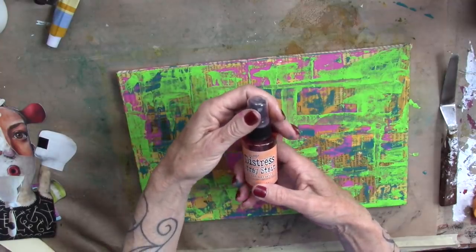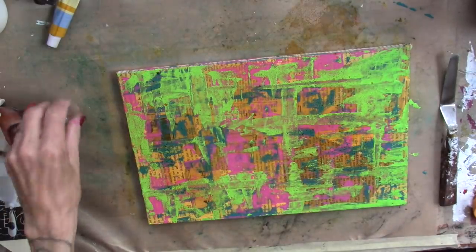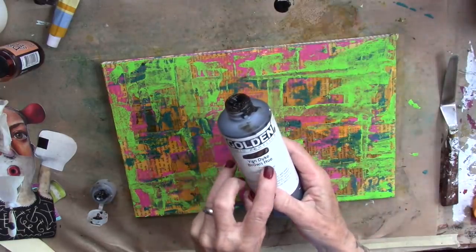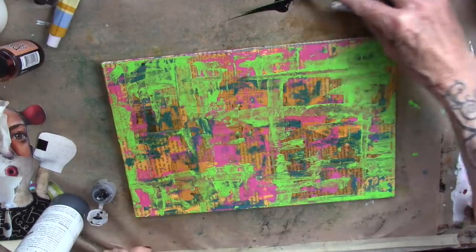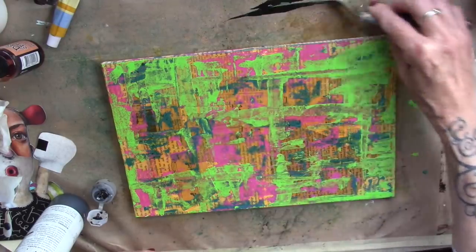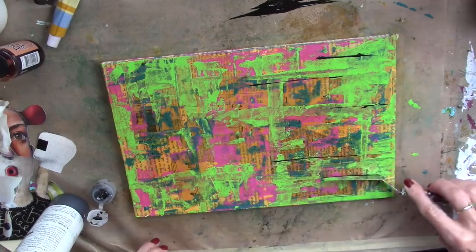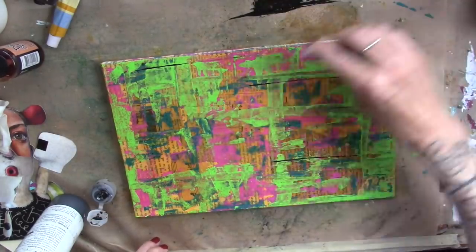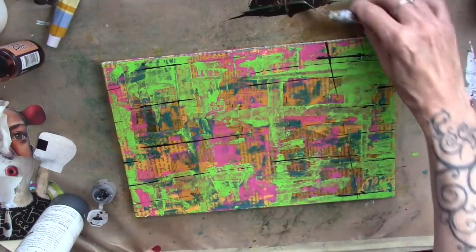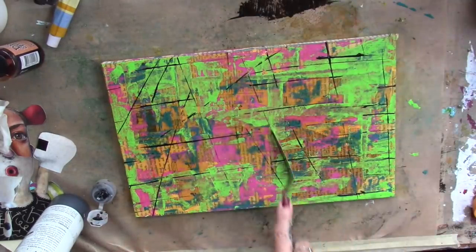While that's drying, I'm bringing in a Distress Spray Stain Dried Marigold. Who knows where I got this. Now we're going to let it dry. This is very fun. I'm going to put some Van Dyke Brown Hue on my workspace. And since we're playing with the palette knife today, I'm just running my palette knife through that color — just making some markings. And let that dry.